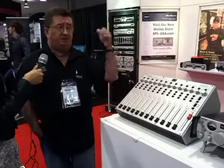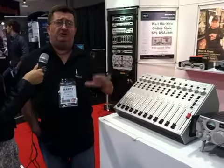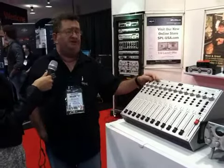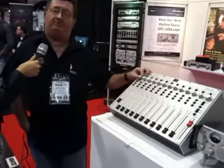When we first made the Mixtream, which is our first summing device, we did a 16 by 2, but that was a 60 volt rail and it had 16 inserts — a very popular product for us. But then people kept saying they loved the summing, but wished we had faders and pan pods.